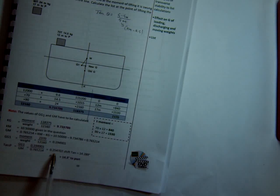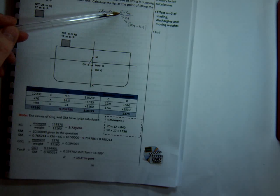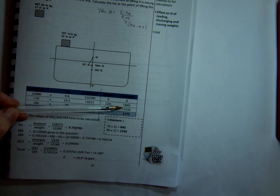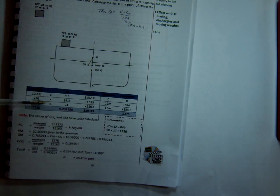Tan θ equals GGH divided by GM. Because we've got both those values, we know that our list, as soon as we pick up that weight, is 14.3 degrees to port. You can see just from this example, we've only picked up 90 tonnes on the second lift, and we're listed at 14.3 degrees to port at the moment of picking the weight up. So with the list problem, you've got two separate values to calculate: GGH — which is the transverse moments to port or starboard divided by the displacement — and GM, which is KM minus KG, calculated using the vertical moments.